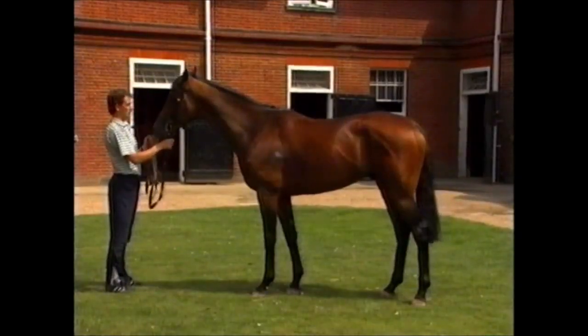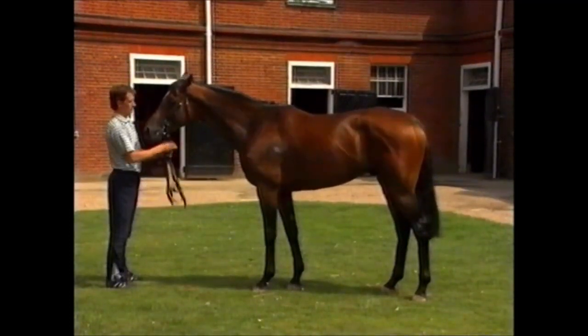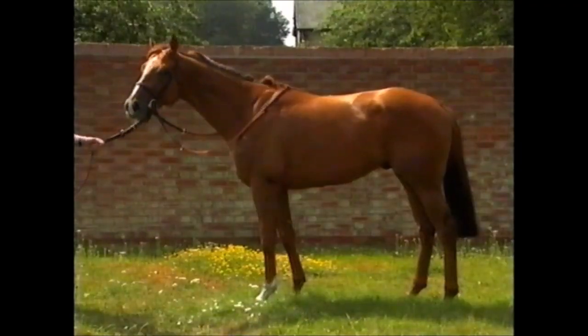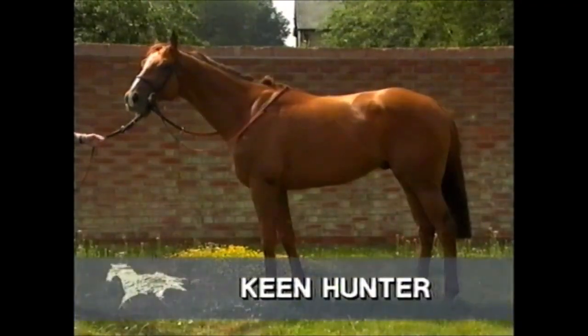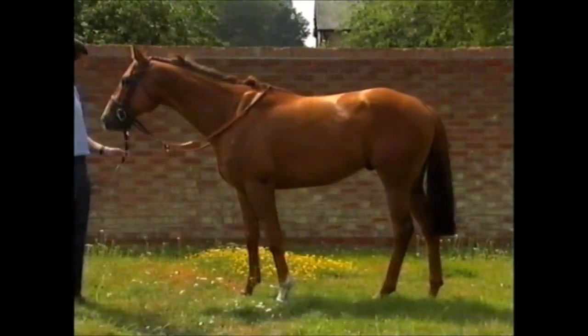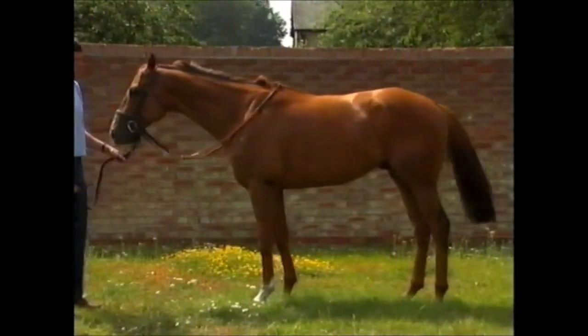He won for you over very nearly a mile and three quarters. Right, John, this is Keen Hunter, who is obviously a very nice sprinter. What would you say are the aspects that make him such a good horse as a sprinter?